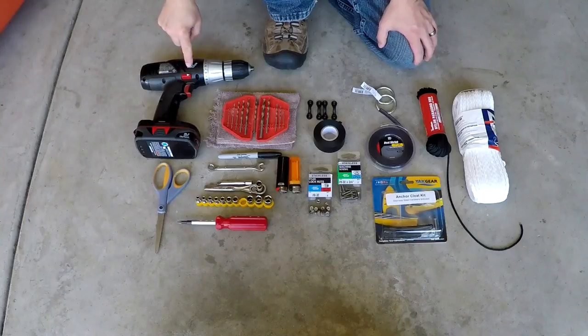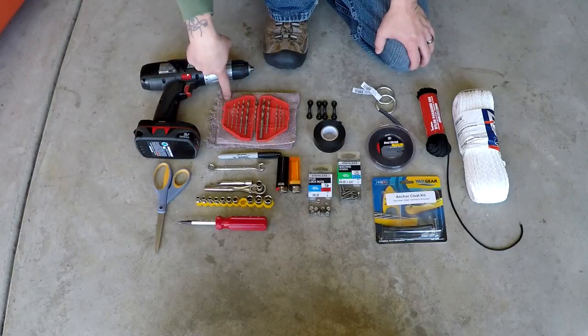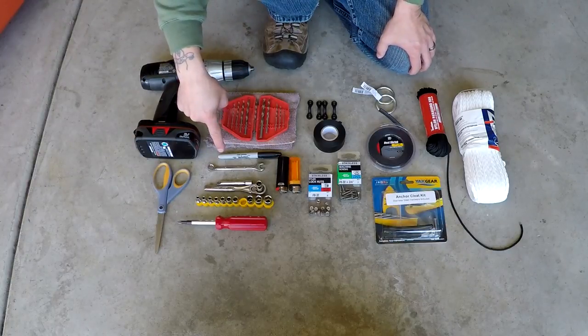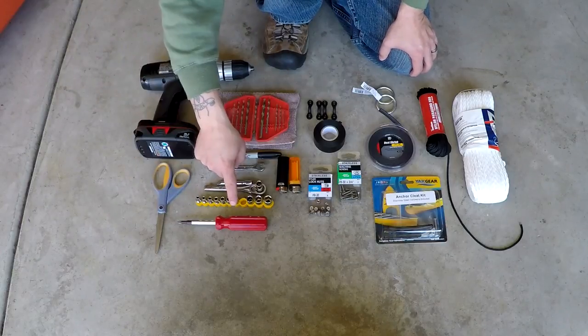Now let's look at some of the tools. You'll need a drill, drill bits, some kind of a rag, a Sharpie marker, a wrench, a ratchet wrench, a lighter, scissors, and a screwdriver.